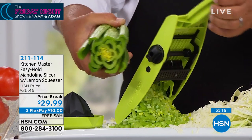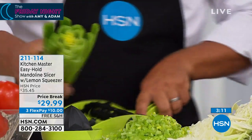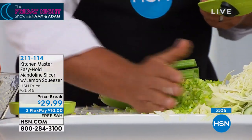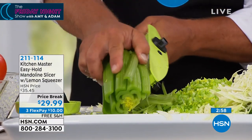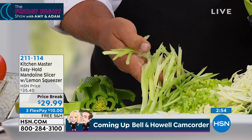You can do one stalk at a time if you like, but it saves a ton of time if you just grab the whole bunch. For celery chopped up perfect for stuffing, soups, stews, homemade potato salad. And if I lay the celery down lengthwise and run it through, now instead of chopping your celery, you're making celery spears for a stir fry.